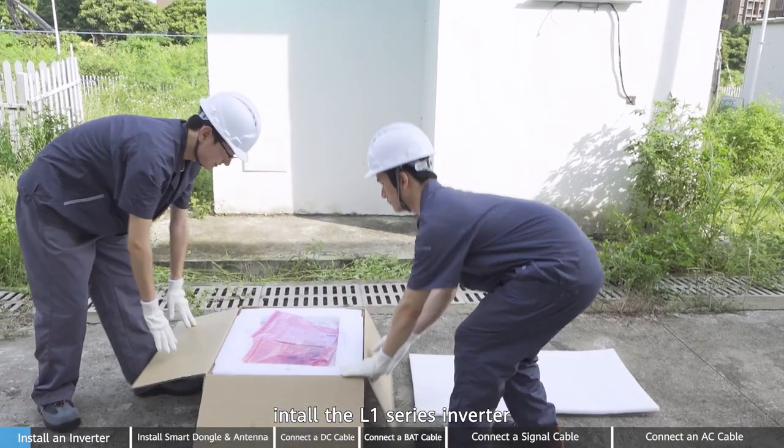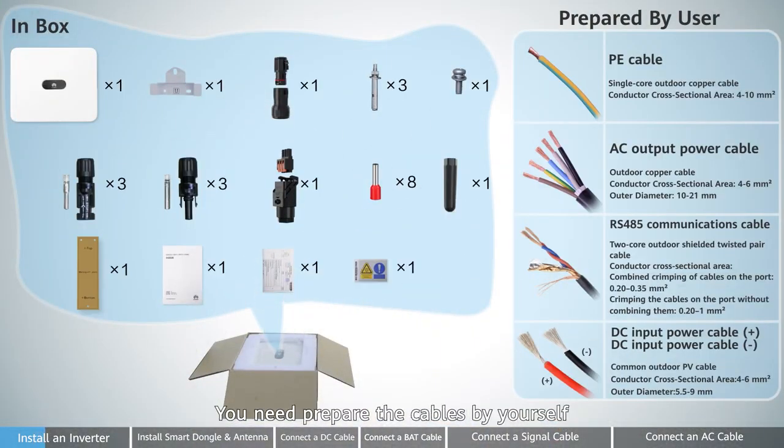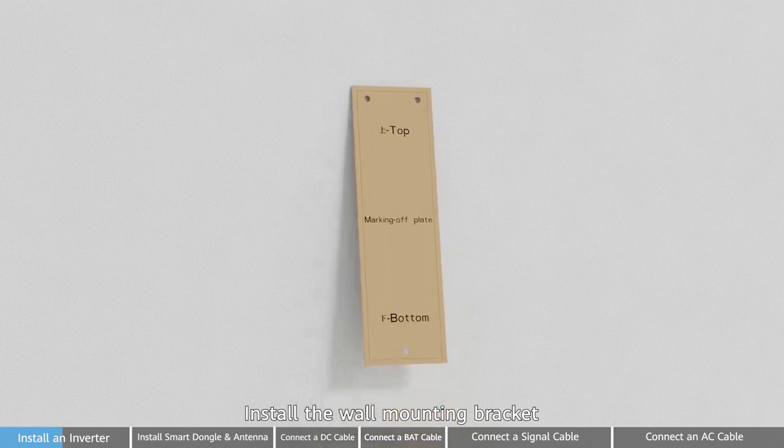First, install the L1 series inverter. Unpack and ensure the accessories are complete. You need to prepare the cables by yourself. Next, let's start installing the inverter. Install the wall mounting bracket.